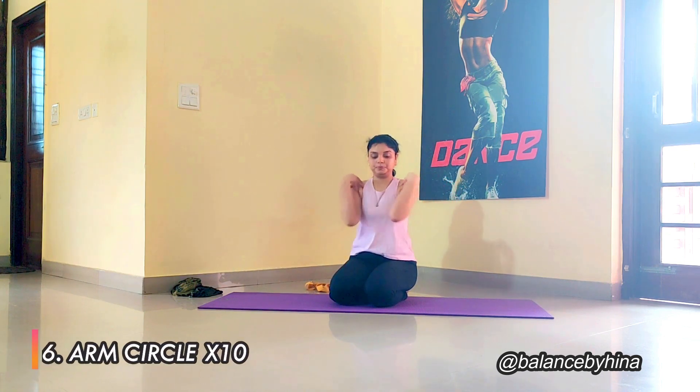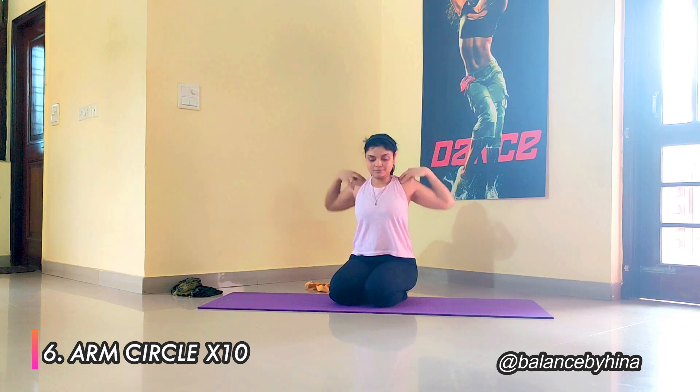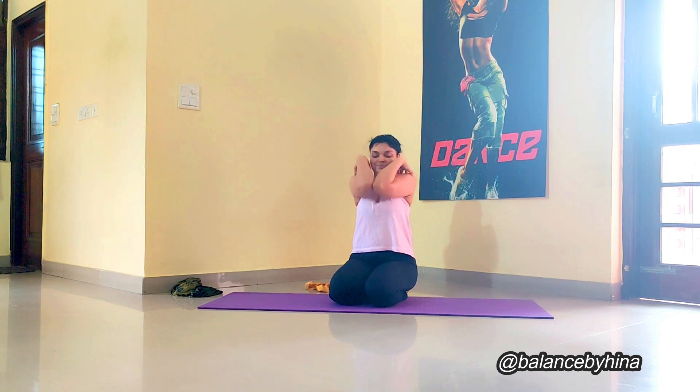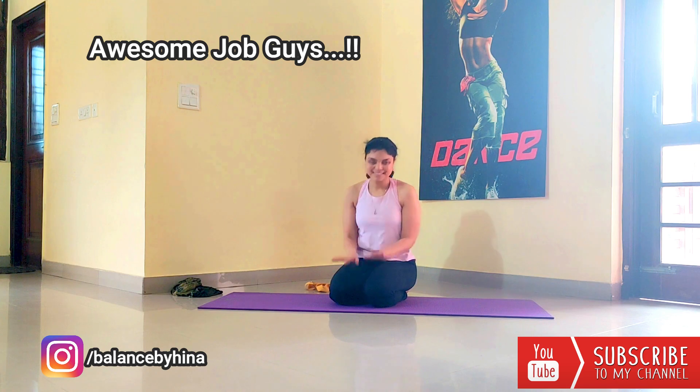Going on to the last one — place the hands on your shoulders and try to make the elbows meet as you draw circles. Very good. And you are done! Thank you so much for joining me today. I'll see you next time — take care, bye!